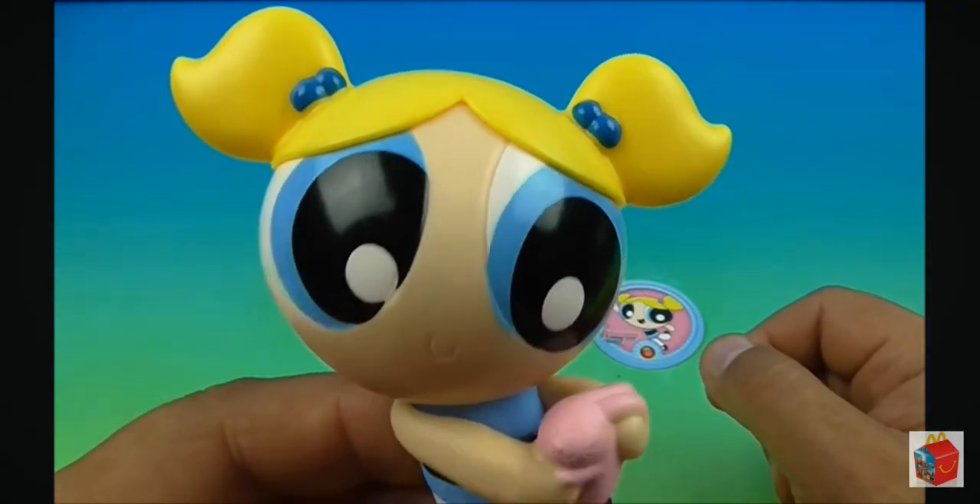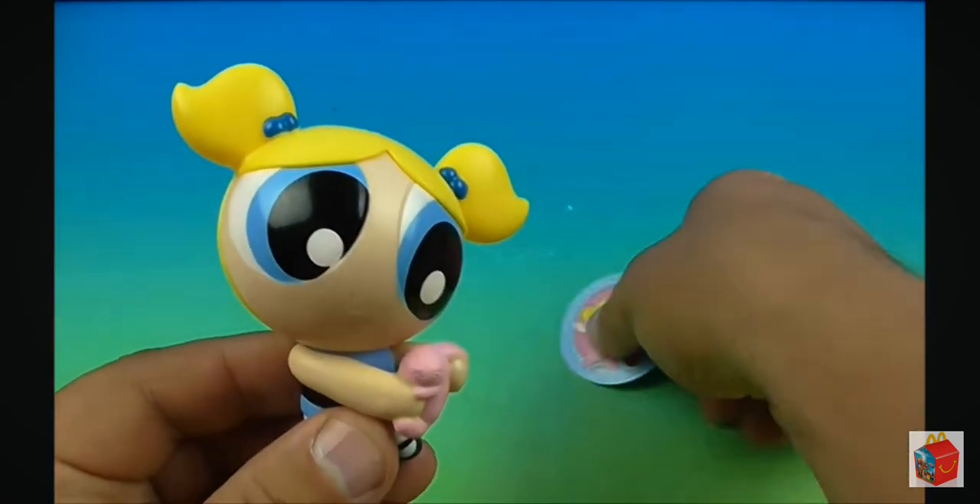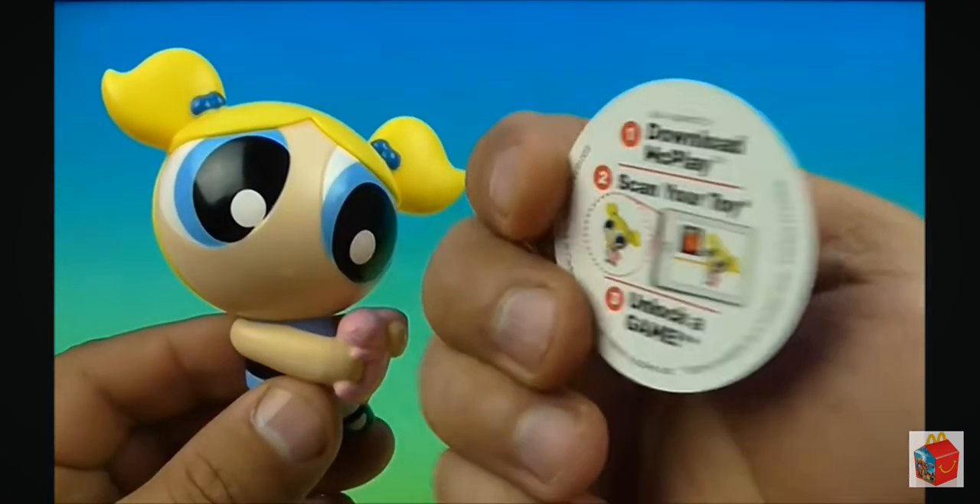Step number three is Blushing Bubble. Yes, Blushing Bubble — very cute indeed. Of course, here's a little collectible coin, a cardboard cutout coin thingy.